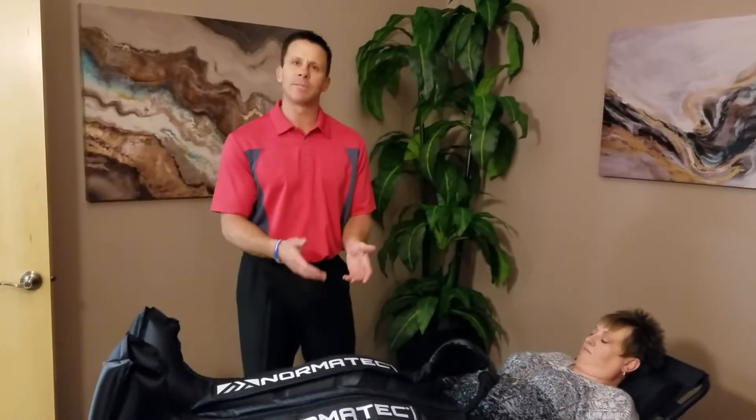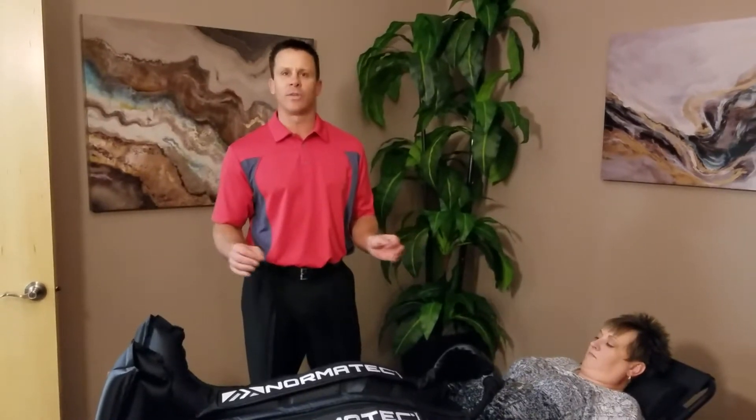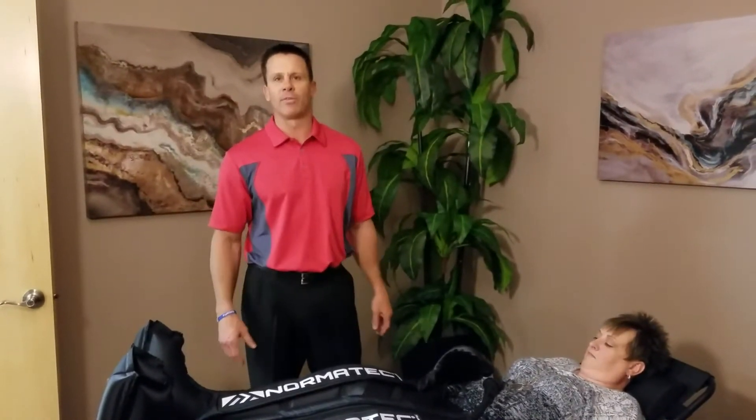If someone had a knee replacement or knee surgery, the Normatec Leg Recovery System would be a fantastic choice — it's natural and is really going to truly help move that fluid.